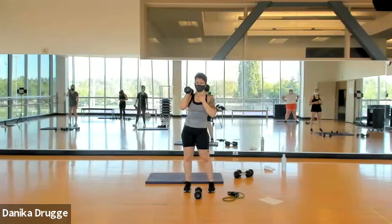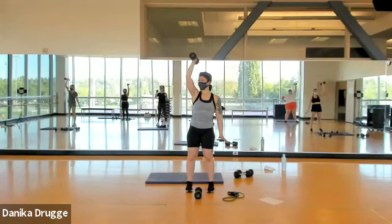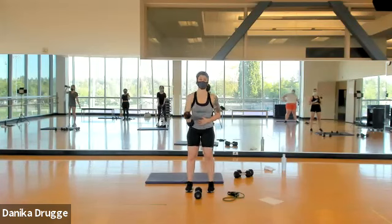Three, two, one — up two, down, up. I like seeing everyone's knees a little bit bent. Four more slow, two more slow — you know what's next. Eight singles — let's go: eight, four, up, three, two, one. Other side.